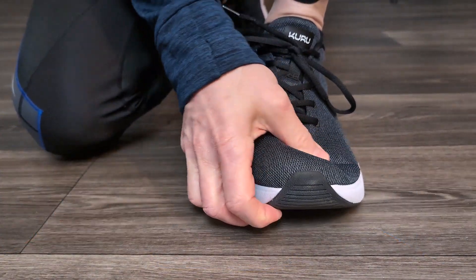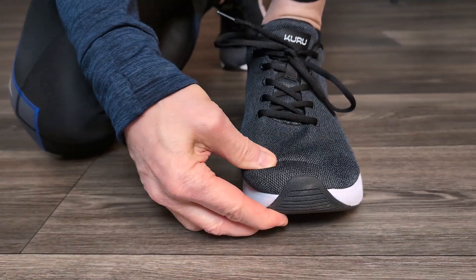I went with the 11.5 wide first — I really wasn't sure — and after that video they were a bit big on me, so I sent them back. Then I went to an 11 medium, but they were a little too tight on my feet. Then they sent me the 11 wide and that was perfect.